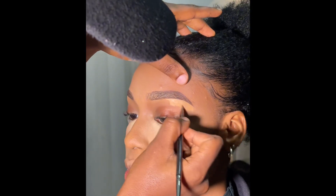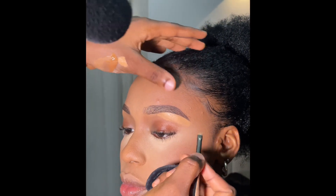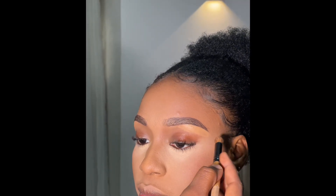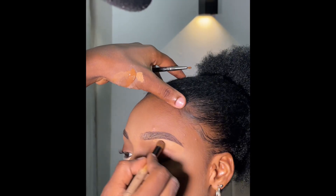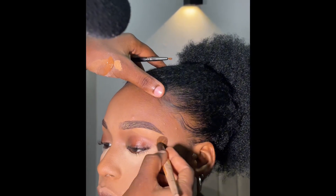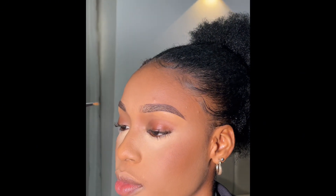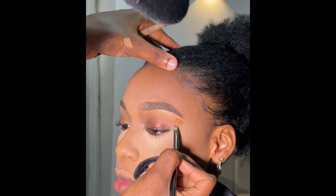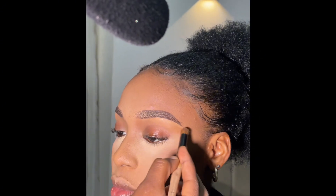When working on the brows, do not pack the concealer — because when your client or model is in the sun, the concealer will start melting and you won't like the end result. Now I'm adding a darker concealer shade to blend the tail of the brows.